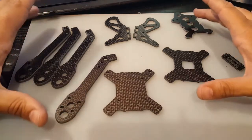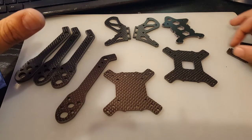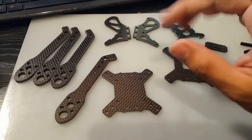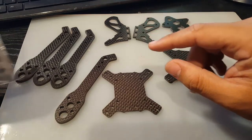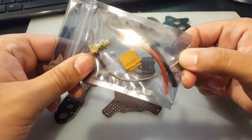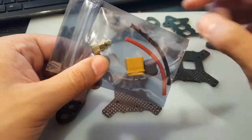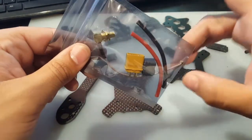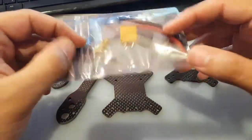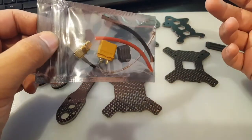This is all the parts that come with it — it doesn't come with a PDB. It comes with standoffs and screws, which I put off to the side. Something pretty cool is that it actually comes with a pigtail — an XT60 connector with silicone wires already assembled. That's something new for me; I've never seen a frame come with this. Though they probably did this because it doesn't come with a PDB.